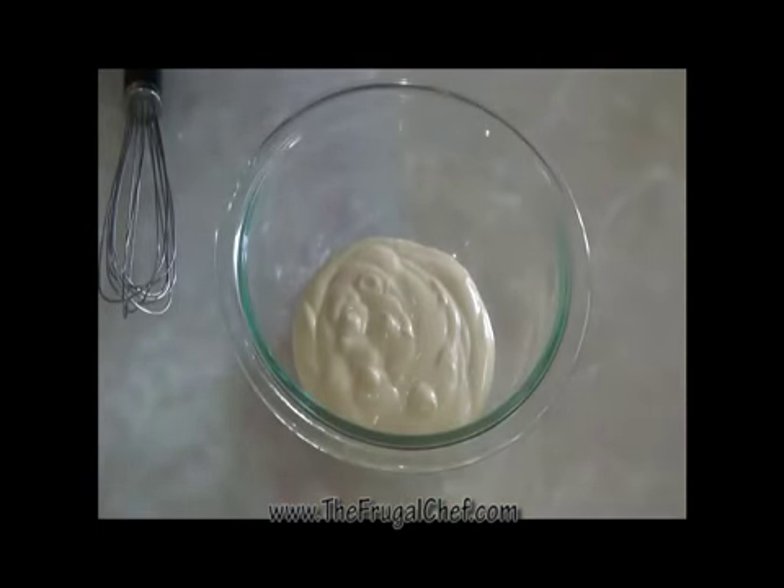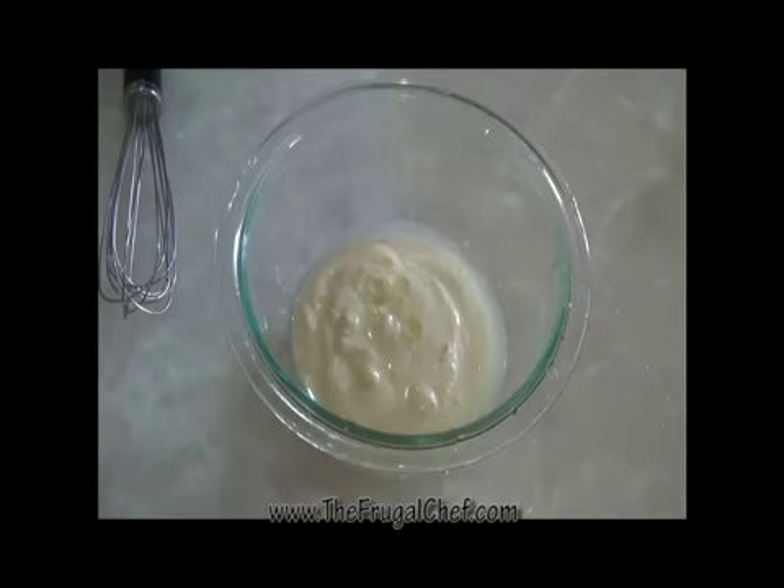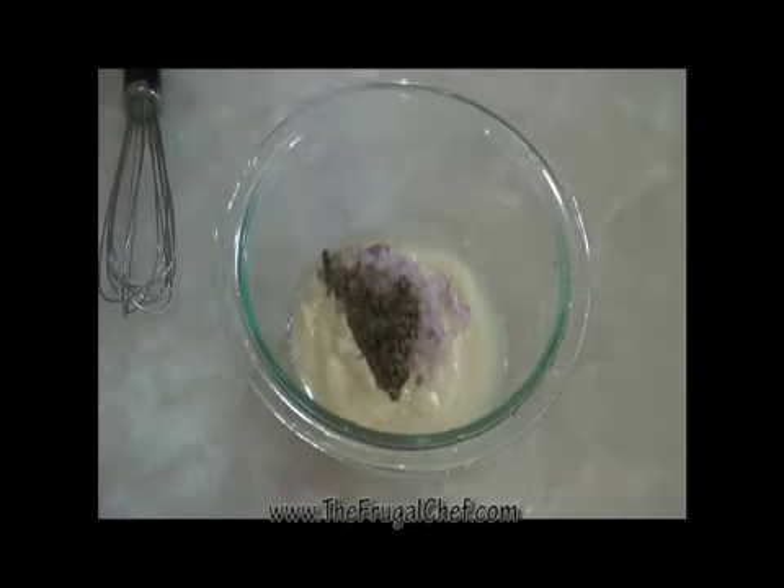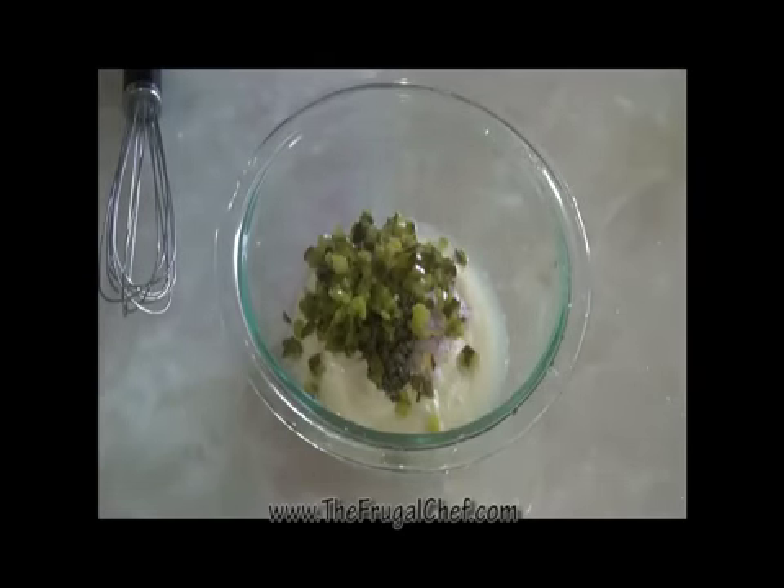Now let's work on our spread — it's going to be a tartar sauce basically. I have a cup of mayo. We're going to add a couple tablespoons of lime juice — you can use lemon, it's fine. I'm going to add a tablespoon of very finely chopped red onion, a tablespoon of chopped capers, and a tablespoon of finely chopped pickles. I'm going to season this with salt and a little white pepper. We'll mix this.